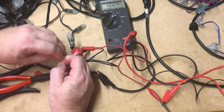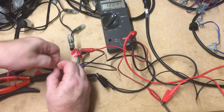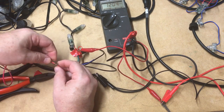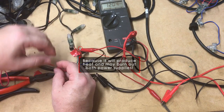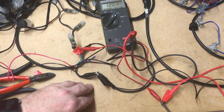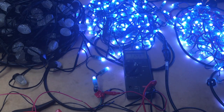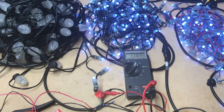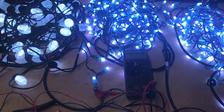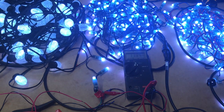You don't ever want to connect the positive sides of two different power supplies together. That's bad — don't do it, don't do it, don't do it. I do have all the negatives connected together. You can see the first two strings are lit up because they're being fed by the first power supply. Let me plug in the second power supply — and we get lights again.